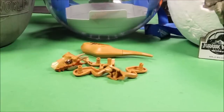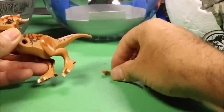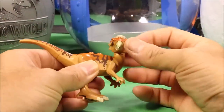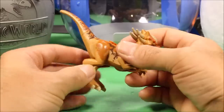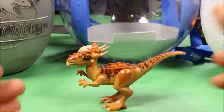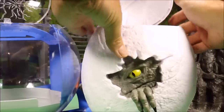Our next one is the original Lego Stygimoloch. The original Lego one has great head movement, the mold looks awesome, the arms move, the legs move — very good quality Lego Stygimoloch.